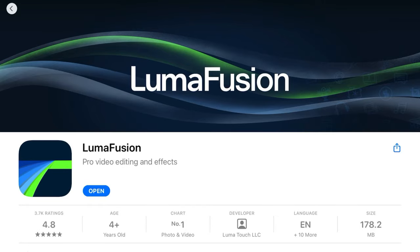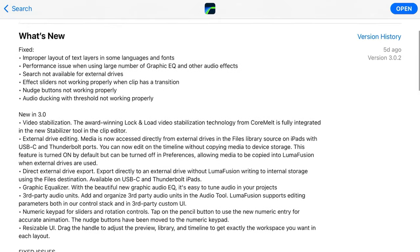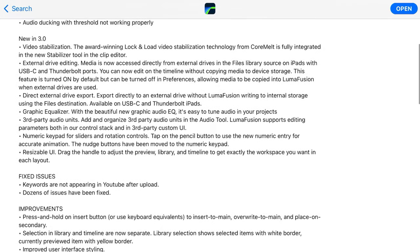If you have updated your LumaFusion app on your iPhone, iPad, or M1 Mac, then you will already have access to this and the other new LumaFusion features that are available. So let's get over to the iPad and look at that new stabilisation feature.